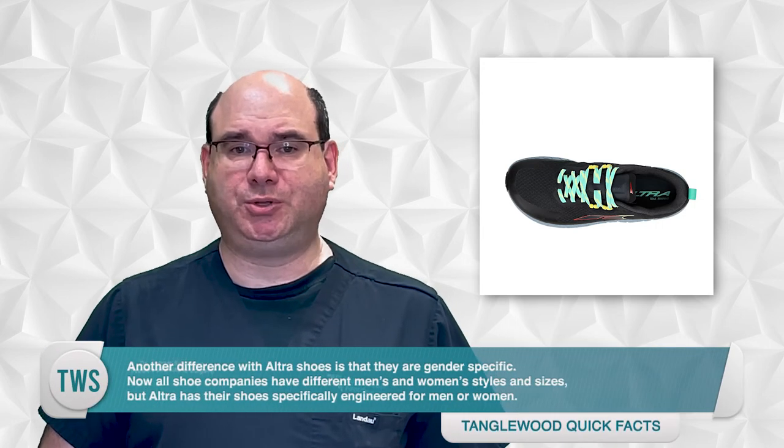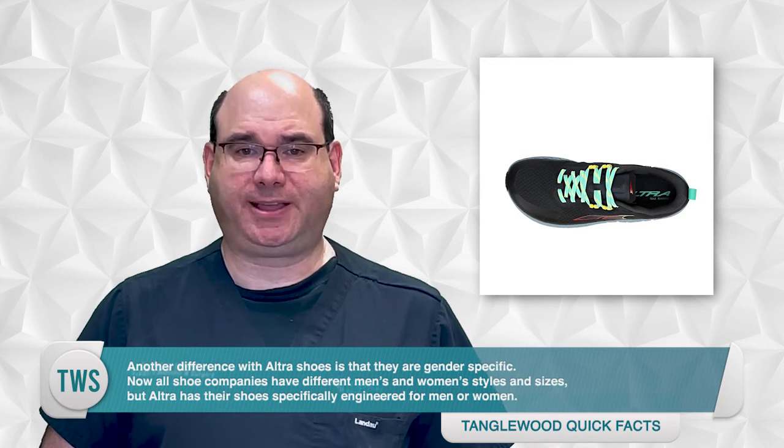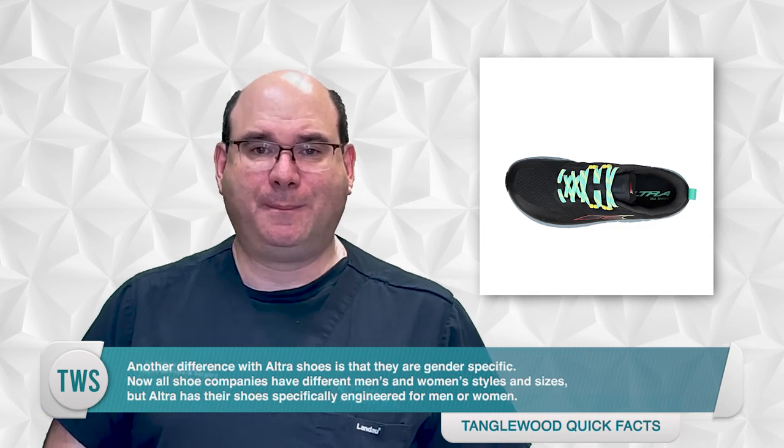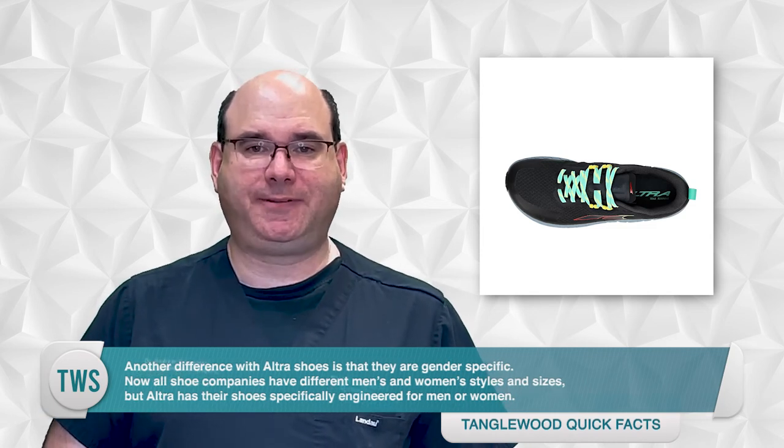Another difference with Altra shoes is that they're gender specific. All shoe companies have different men's and women's styles and sizes, but Altra has their shoes specifically engineered for men or women. For instance, the women's styles have a narrower heel and a longer arch, and there's even a difference in the upper of the shoe. Just remember, there's a difference between a zero drop shoe like Altra and a barefoot shoe — they have models that offer support and cushioning depending on what's right for you.